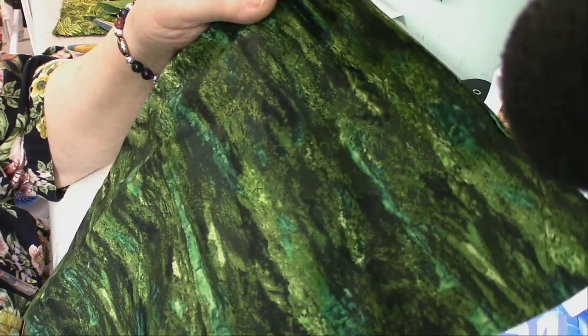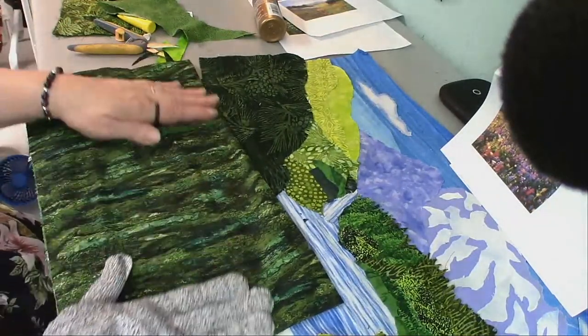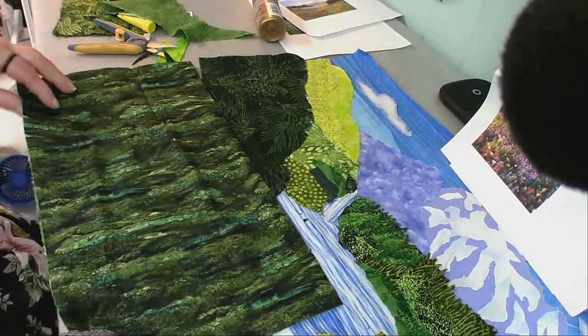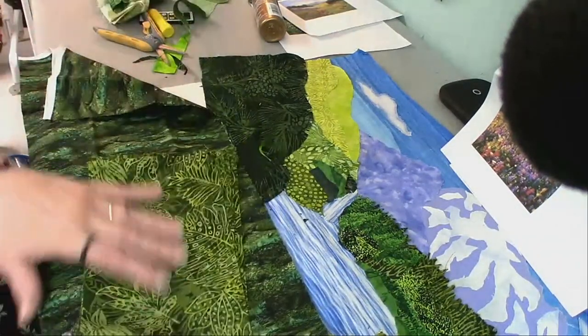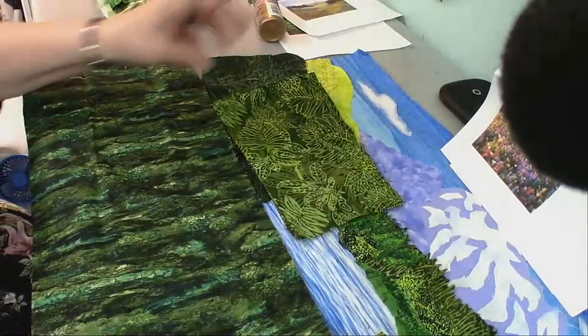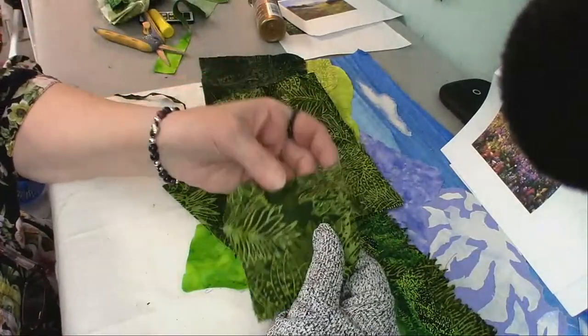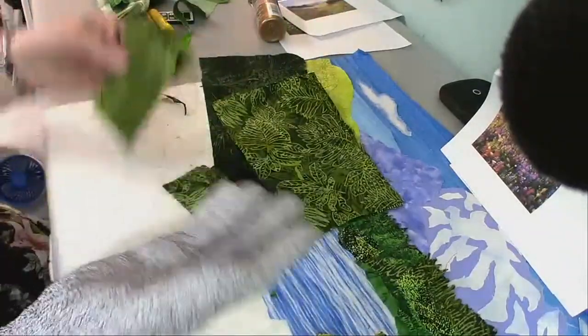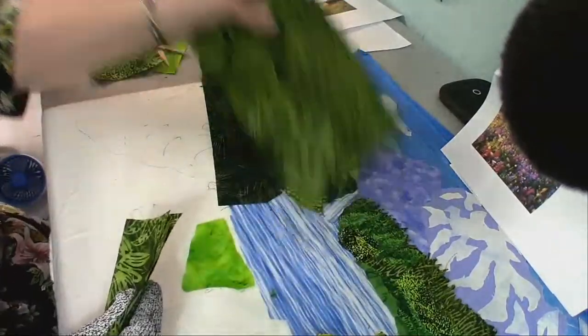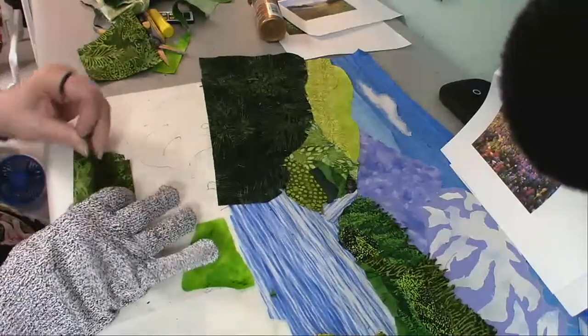One thing I miss about going to quilt shows is being able to buy fat quarter fabrics. Isn't this a wonderful landscape fabric? I have a couple different fabrics. First I'll use this one — somebody gave it to me; they had cut pieces to make a quilt and had these scraps left over, and it's perfect for me. I've got my tree line here, and I'm going to finish up the tree line before I get distracted.